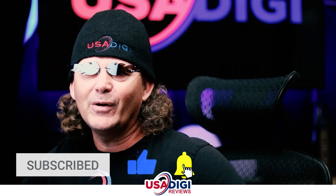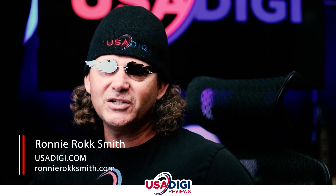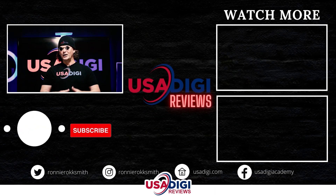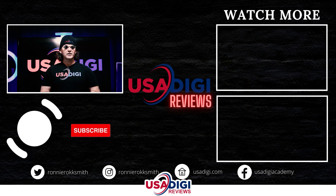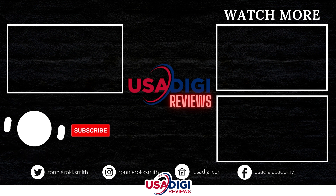That's gonna wrap up my Storius review. I hope this video helps you make an educated decision on whether this product is a good fit for your business. I'm Ronnie Rocksmith with USA Digi and RonnieRocksmith.com. Happy marketing! If you enjoyed this video, make sure to hit the like button, click subscribe, and smash that bell icon and choose 'All' to turn on notifications. We'll see you next time.